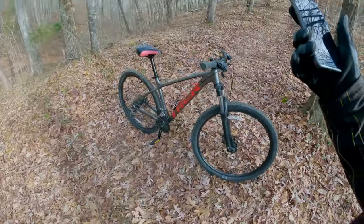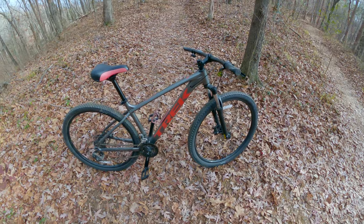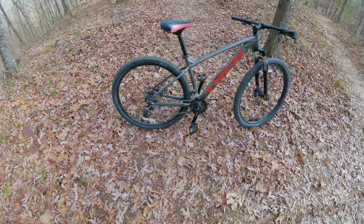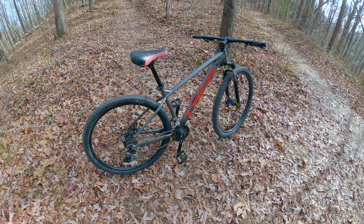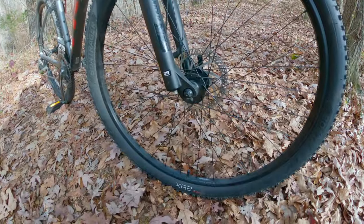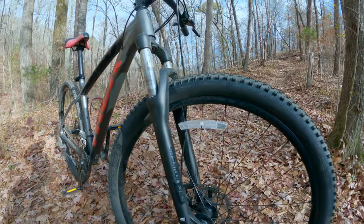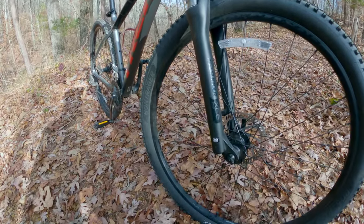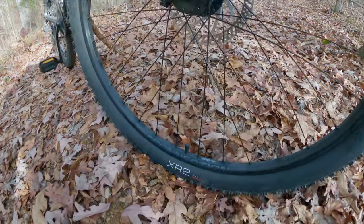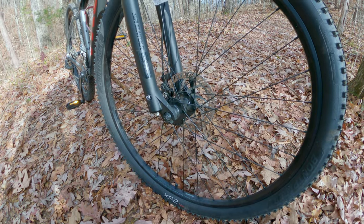I did want to get her the Trek Marlin 6 — it would have hydraulic brakes and a 2x8 drivetrain to give her more gear range, since the Marlin 4 can get hard to pedal on steeper climbs. The rims are all Bontrager Connection rims across all Marlin versions. One difference: the Trek Marlin 7 is the only one that does not have a Schrader valve — the 4, 5, and 6 all use Schrader valves.